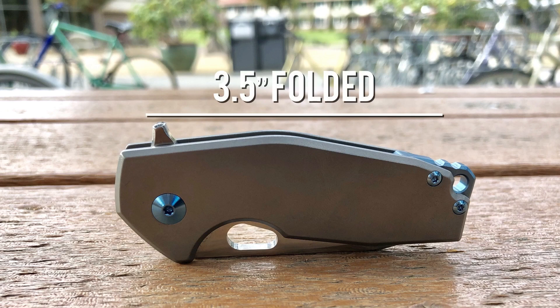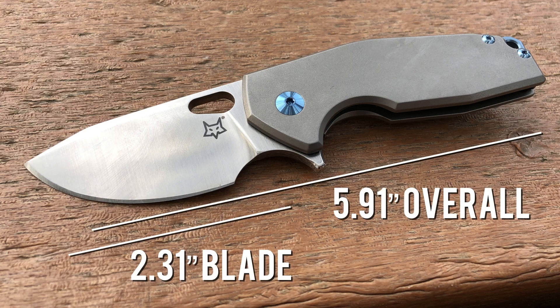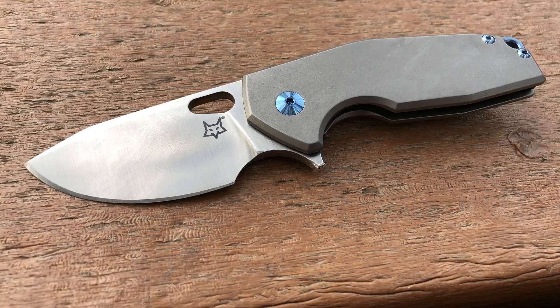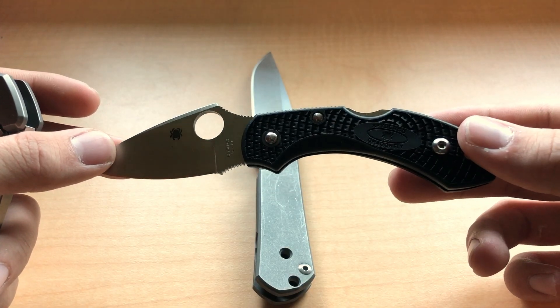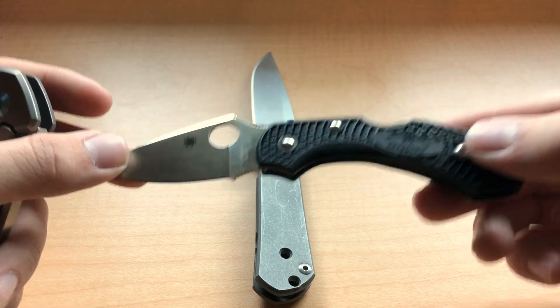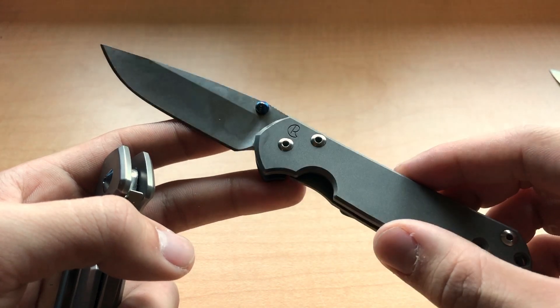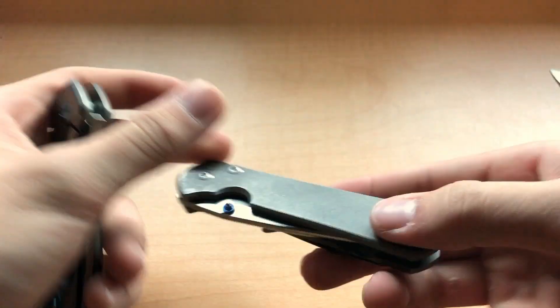The Suru comes in at roughly 3.5 inches folded, with a blade length of 2.3 inches, and an overall length of 5.91 inches — so about 6 inches in length. There's no denying that the Suru is a small knife, but coming from something like the Dragonfly 2, it was surprisingly robust and built like a tank. And despite the knife's compact size, it actually weighs more than the Sebenza 21 Small, which was pretty surprising considering it's a lot shorter.